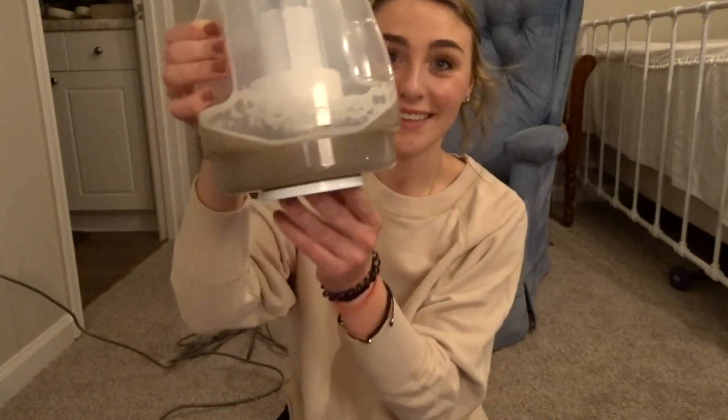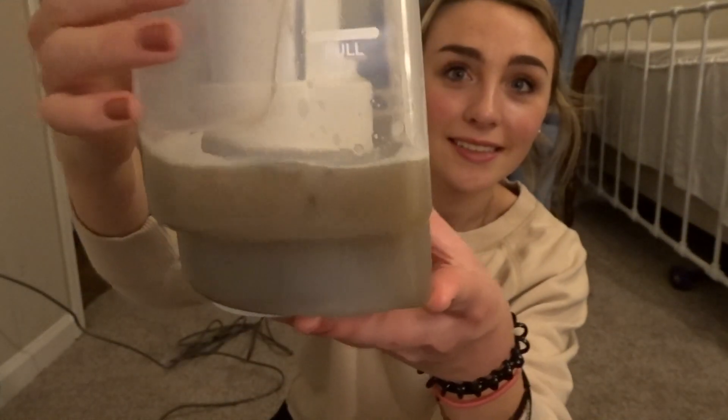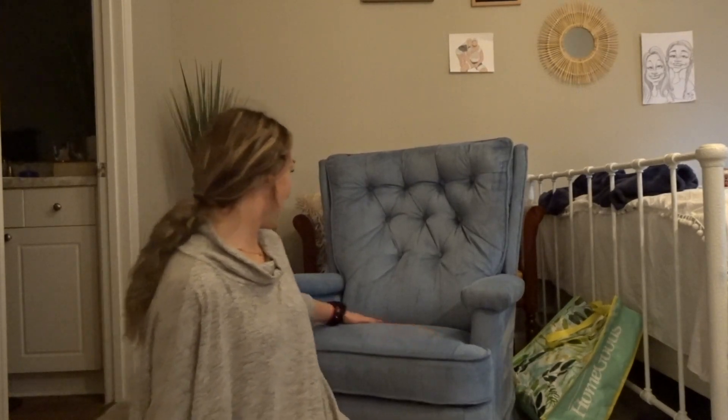Okay guys, it's time for the best part. Yikes — look at that! Okay guys, it is the next day and it is all dry. It looks great, so I'm going to stage it, take pictures, and then post it on Facebook.